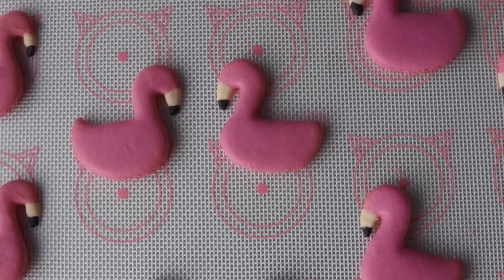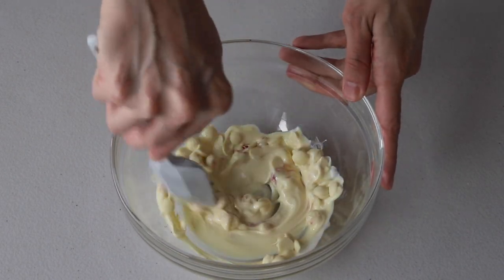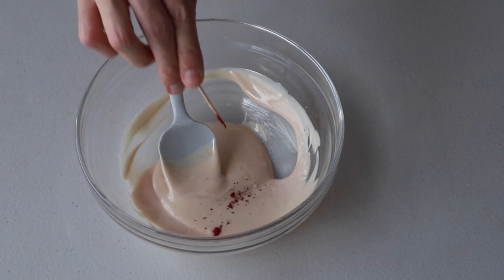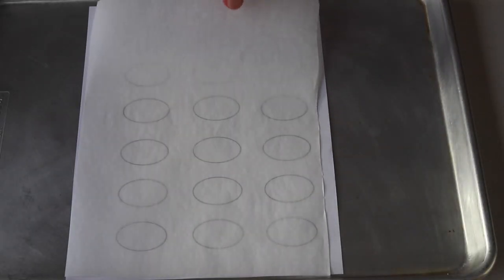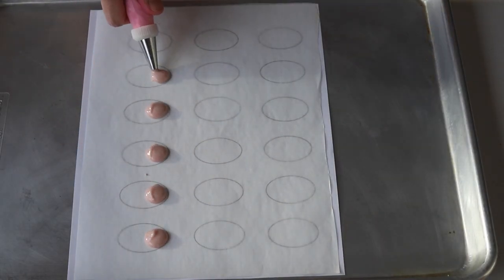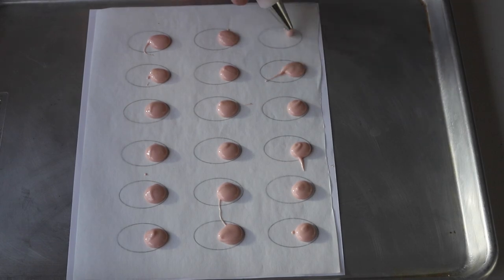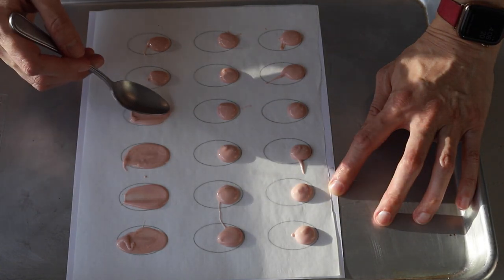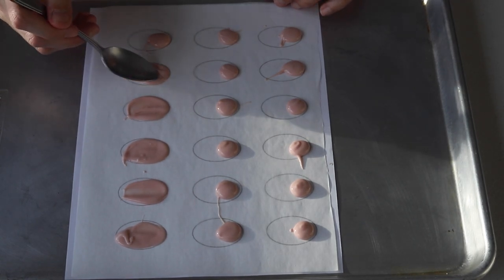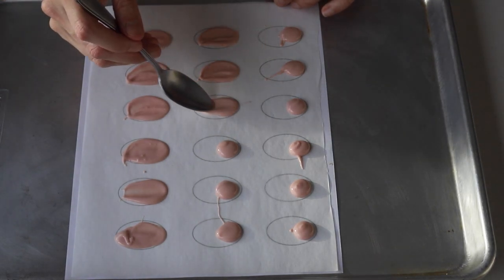Now we're going to make the wings so they have a chance to dry. Melt the chocolate or candy melts and color with food coloring. Important: most food colorings will not work with chocolate or candy melts — it will make them seize. That's why I'm using powdered food coloring specifically made for chocolate. You can also grab the wing template on my blog. Pipe a small dollop of chocolate at the end of each wing template, then use the back of a spoon to spread it out to form a wing shape. Make sure the wings are not too thin or they will break. Immediately after piping, place them in the fridge.